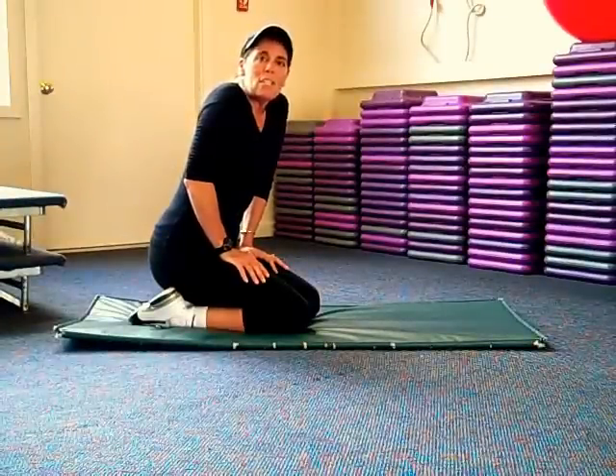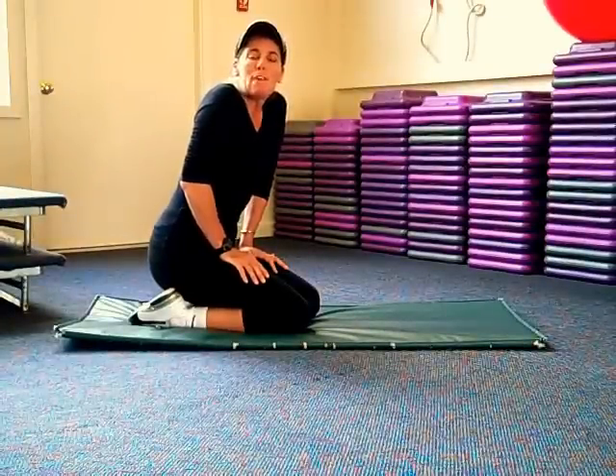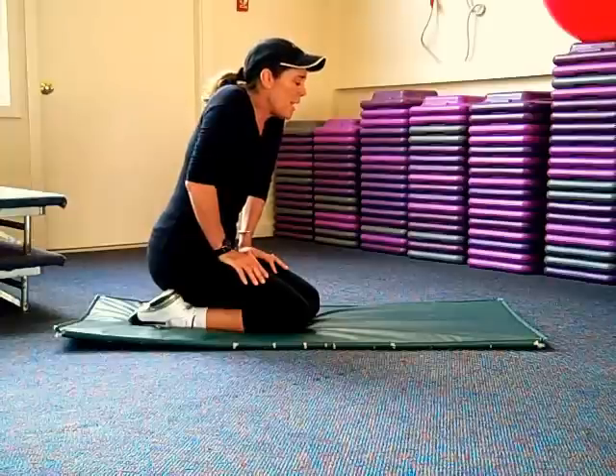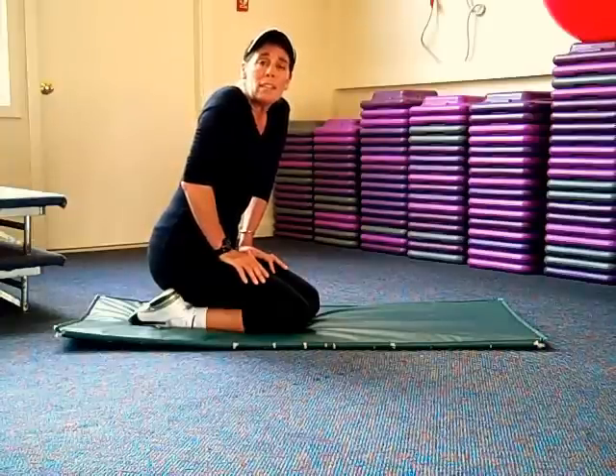Hi, I'm Lynn Ann Covell, Senior Fitness Specialist here at Groove Mountain at Fox Run in Ludlow, Vermont. What I want to talk about today is proper form and technique when doing a rear leg lift.